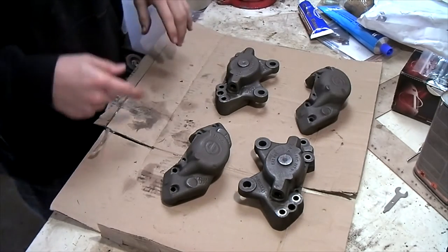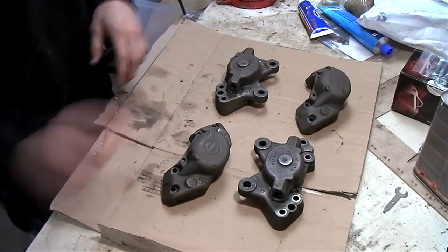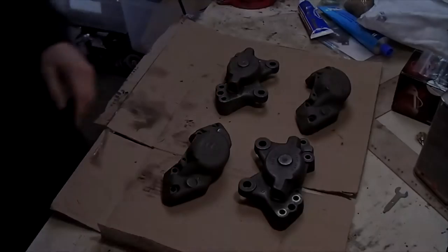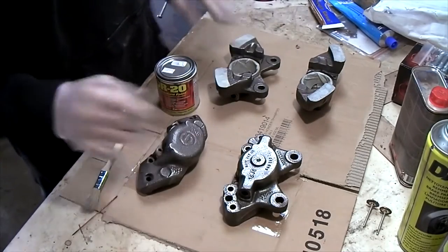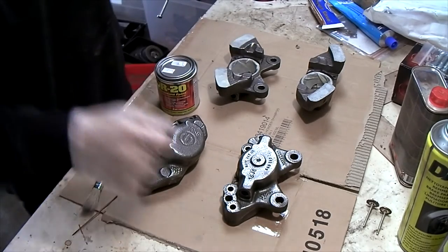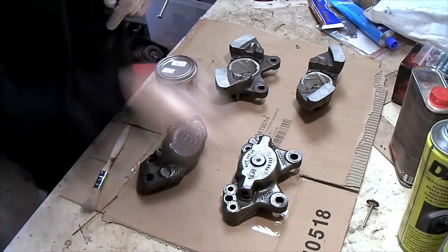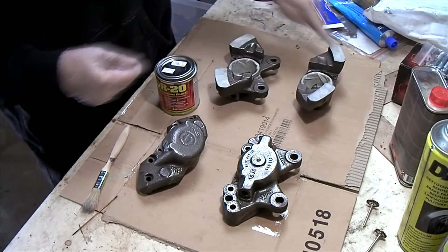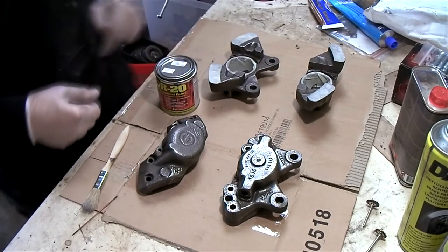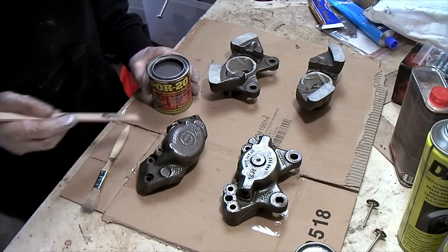We are going to start off by cleaning the inside with some brake cleaner and some solvents, and using some compressed air to blow through all the passages. Then we are going to degrease the outside again and then we can paint this. These are the caliper halves after they have completely been cleaned and all the dirt has been blown out. I have polished the bores with a small brass wire brush on a Dremel. Now I have taped off all of the parts that should not be painted — these are the contact surfaces between the halves. Now it is time to paint these with POR15 heat resistant paint in the aluminium color.